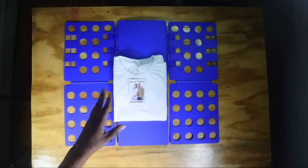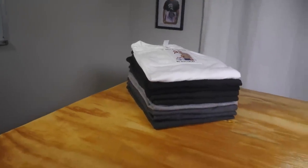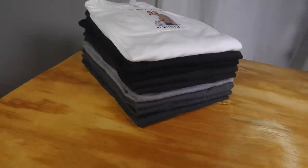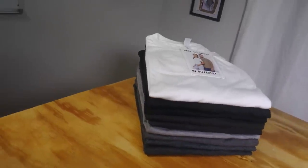And you have yourself a beautiful, nicely folded t-shirt — voila, just like that! You can do this over and over again and stack them up. If you want to get one of those folding boards, there's a link in the description box. And remember guys: do something good for somebody, or if you don't have anybody to do something good for, do something good for yourself. Cheers to your t-shirts — I'm going to put some butter on my shoes and slide on out. Until next time, peace.